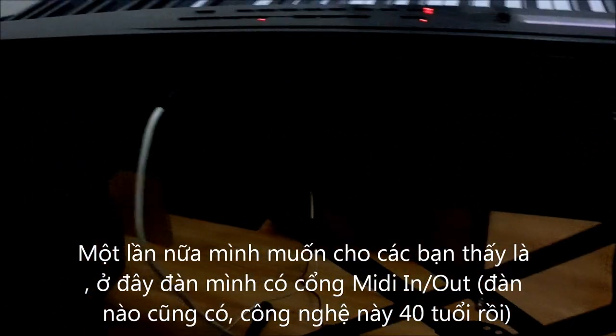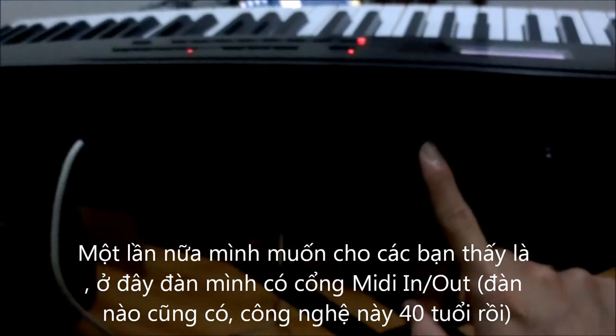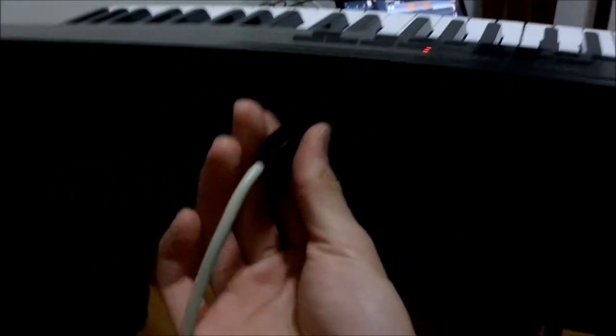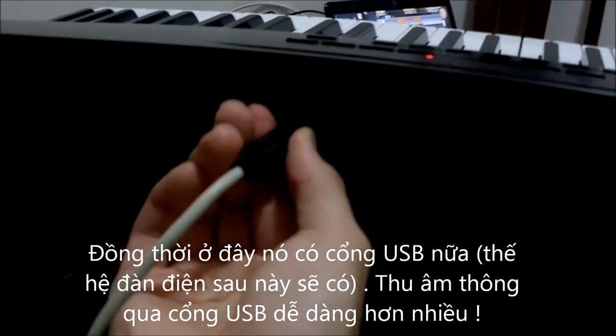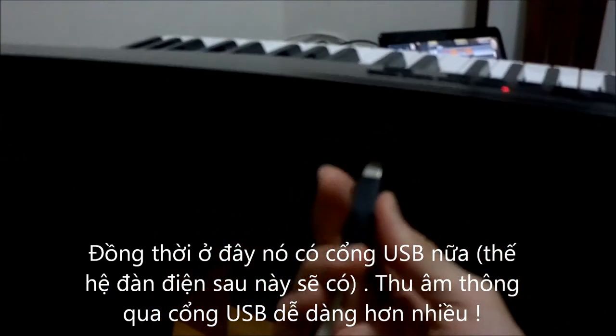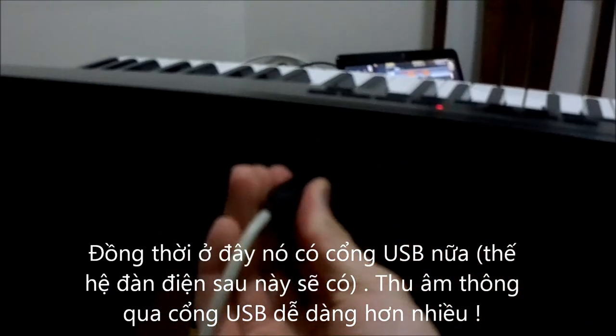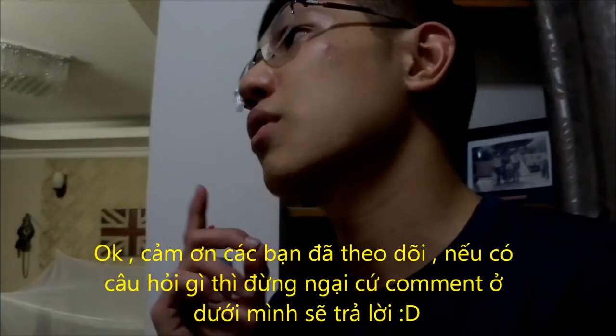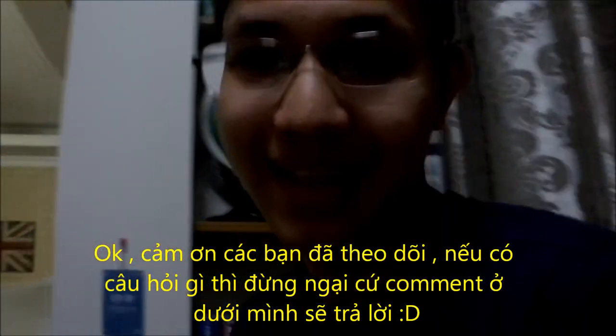Once again, I'd like to point out that it's a bit dark here, but my piano has two MIDI in and out ports, and also a USB port to make it much, much easier to record. So that's all — thank you for watching. If you have any questions, please comment below. Thank you.